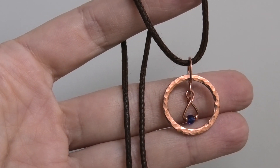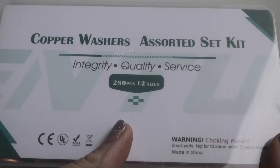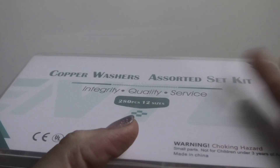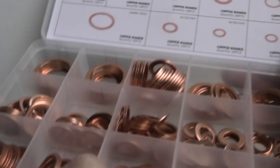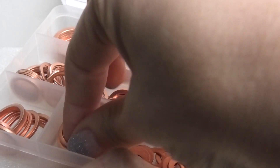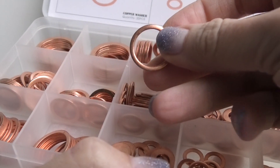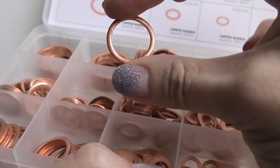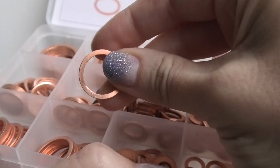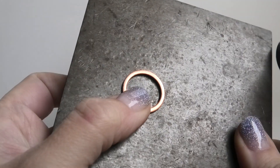The copper washers I got look like this — I found them on eBay and they come in an assortment of different sizes. In this video I'm going to be using this one, which is 18 millimeters tall, but you can experiment with different sizes.